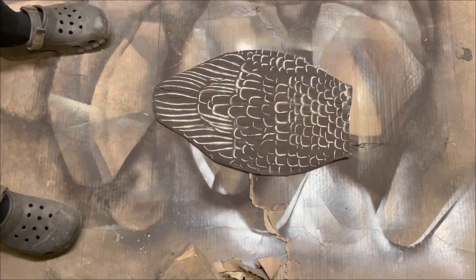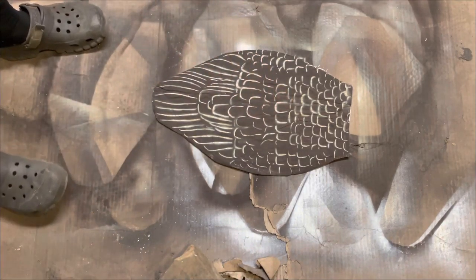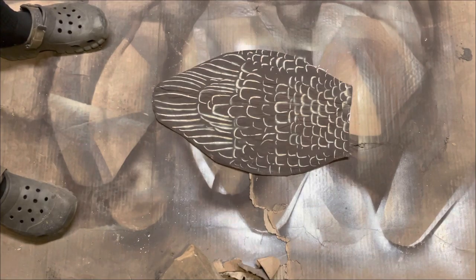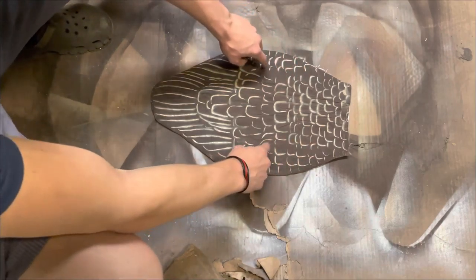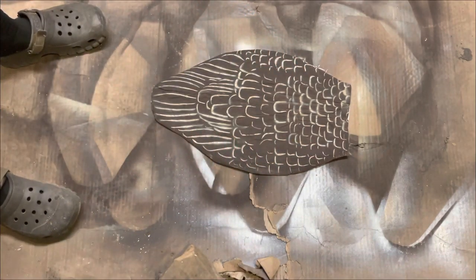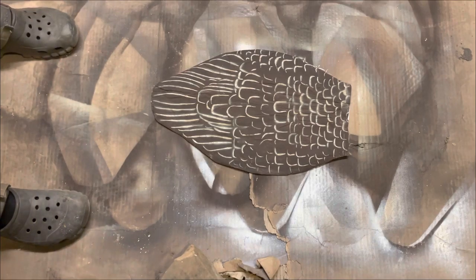I don't think that looks too bad. There are a couple spots that if I want to, I can go back with a paintbrush and some spray paint and touch up. Right there is not a super defined line, but it's not that big of a deal. The next step is we're going to add some white along the wings right here, and that'll define them a little more, kind of make a little more sense than what it does now. But first, we've got to wait for this to dry.